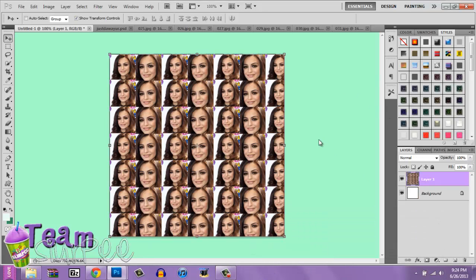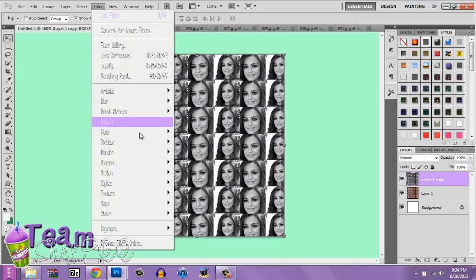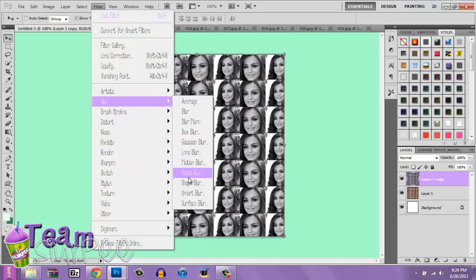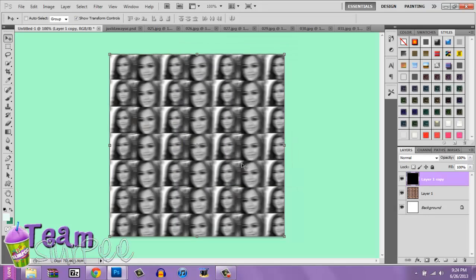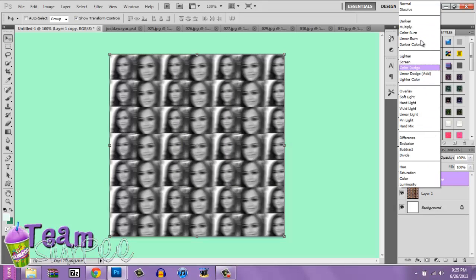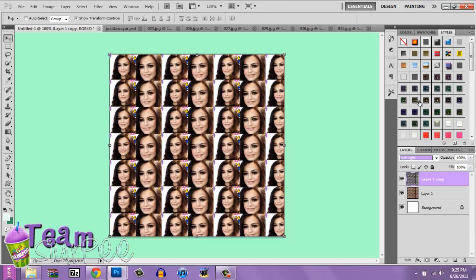Now I have my background done. You're going to duplicate it using CTRL J, then desaturate it using CTRL SHIFT U. Go to Filter, then Blur, then Motion Blur. You can use as much as you want — I put it on 11. Then go to whichever blend mode makes it look good. I think Hard Light looks best on mine.